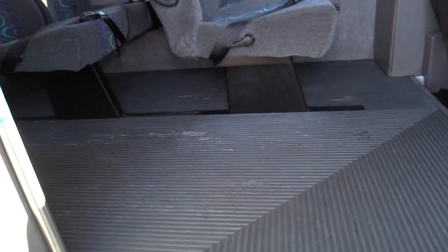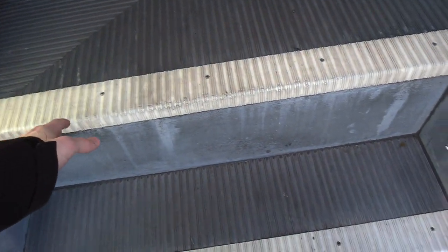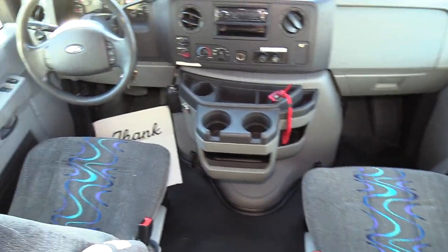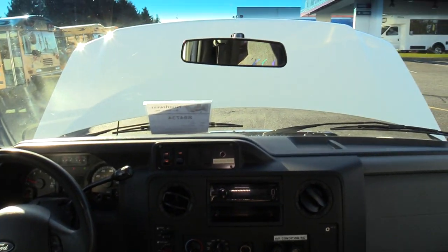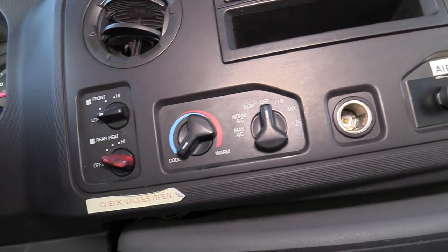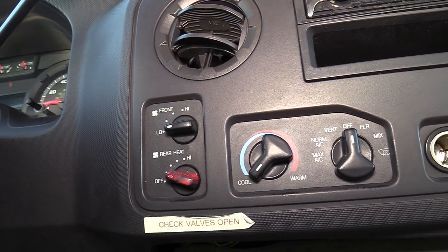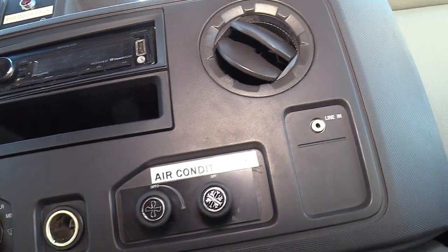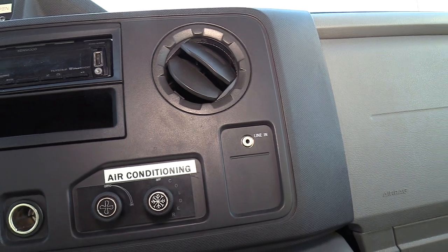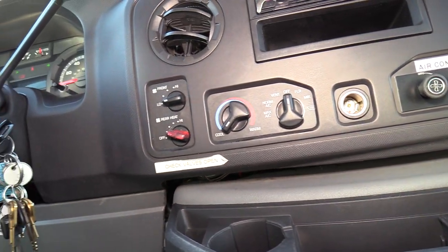Inside we do have a gray non-skid floor with a ribbed aisle way and a ribbed stairwell with some white step nosing. Over here in the driver area you'll see that we do have an AM/FM Aux Kenwood Exelon stereo. Here are the driver climate controls for both the driver and the passengers. The passenger air conditioning is over here — this controls the temperature on and off, and this is the fan speed. This also does have a PA system with some speakers in the back.